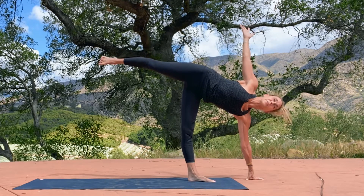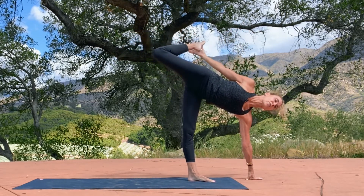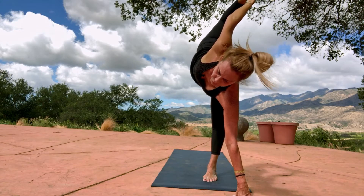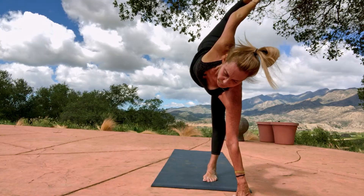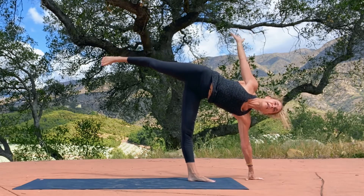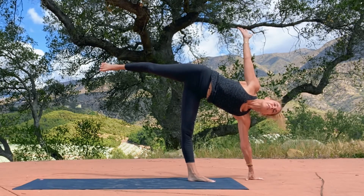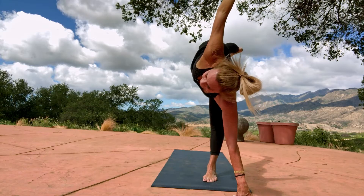Maybe wanting to transition to chapasana — catching a hold of the right foot with the right hand, pressing the top of the foot into my hand, letting that carry my right shoulder back just a little bit as the belly comes in, the heart lifts, and the gaze lifts. Half moon — that sweet release and steadiness, breathing, grounded, open in the heart, steady in the breath, delight in the soul.